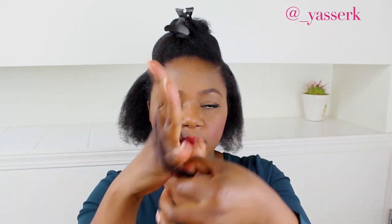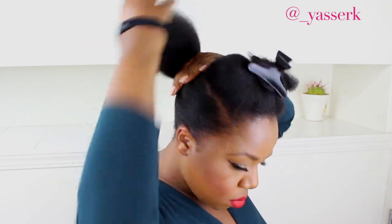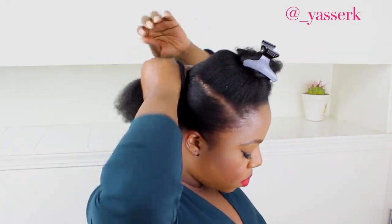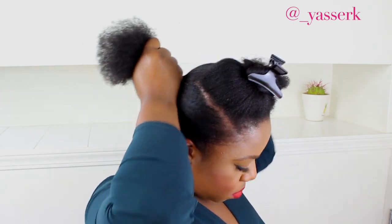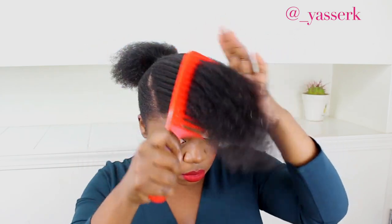I like these hair ties — they're from Goody. I'll try to leave them linked below on Amazon. If you live in Canada, they're available at Loblaws/London Drugs. They're really nice and they don't snatch your hair. They come in a pack of eight or ten, so definitely worth it.